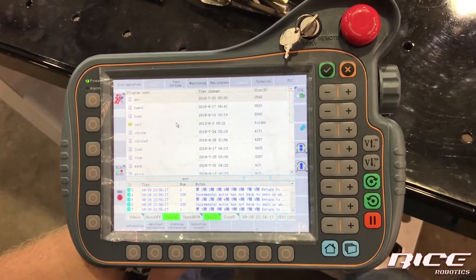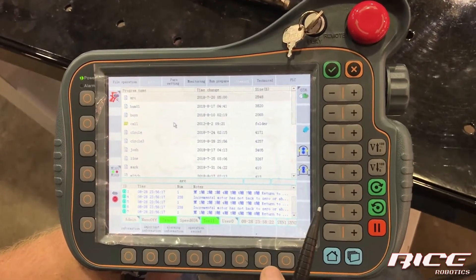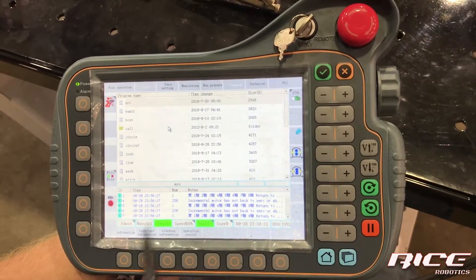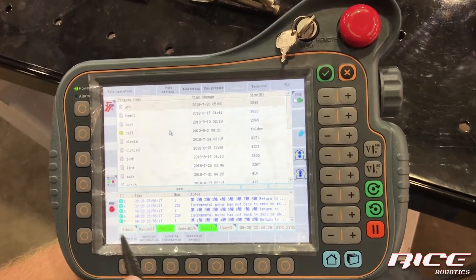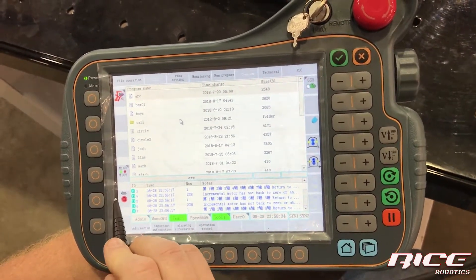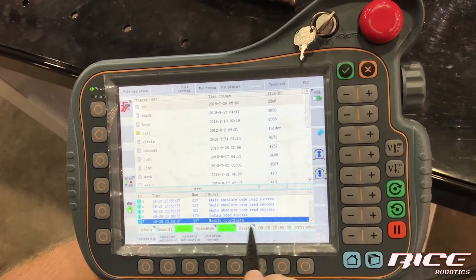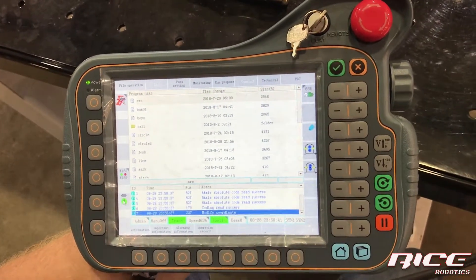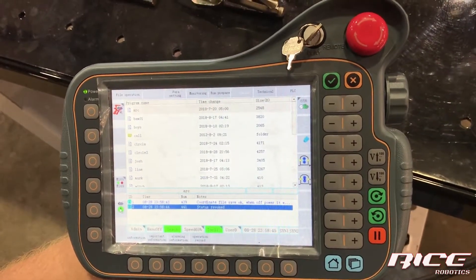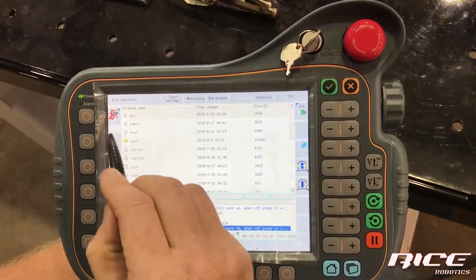When you start up, you're going to have to engage the motors. You can see we've got all kinds of errors because I was trying to hit the dead man without the motors on. To enable the machine and be able to jog it, you hit this button — this enables the motors, turns them on, reads everything, and says we're good. You can hear the brakes disengage when you hit the dead man.